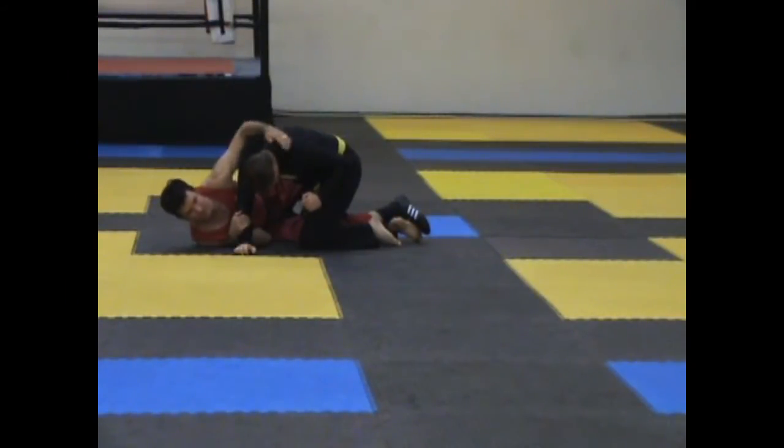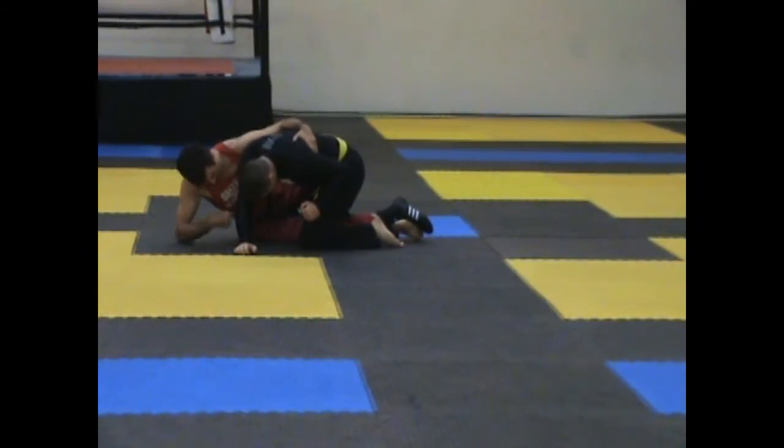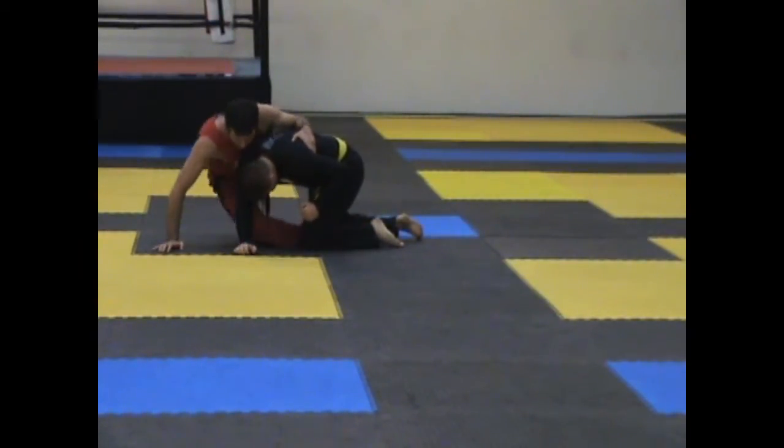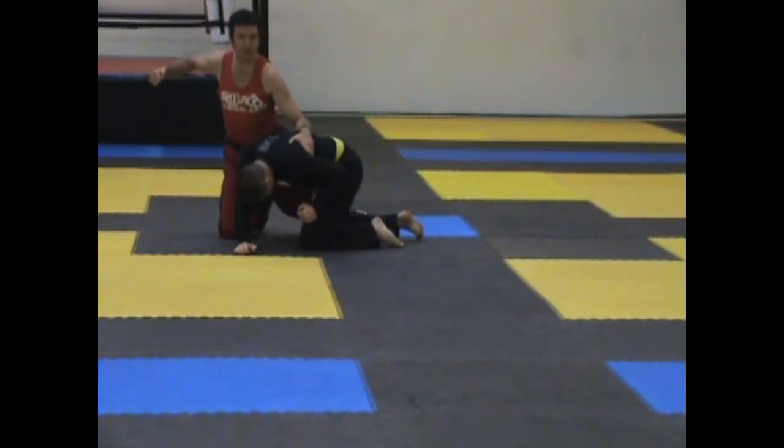I grab onto either his head or onto his lats — I prefer the lats, but sometimes you can't reach so the head works also. Once I get this arm here, I'm going to post onto my elbow. I grab onto the lats, post onto the elbow, then I'm posting on my left foot and onto my hand, and my leg comes out and I end up in side back control.